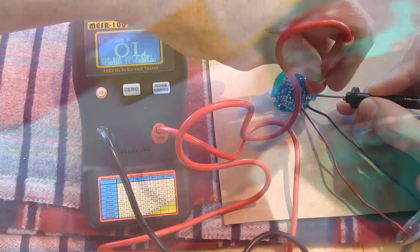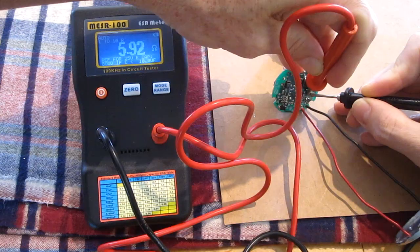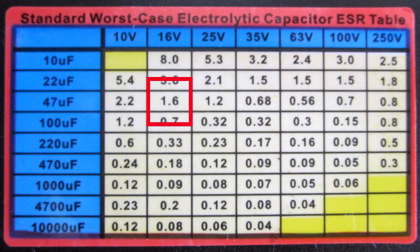Now I'm going to test this one. This is 16 volts, 47 microfarads. It's reading 5.9, and according to the chart it should read no higher than 1.6. So it looks like this cap is bad.